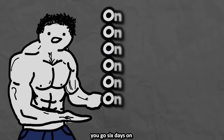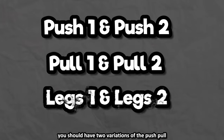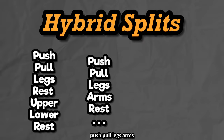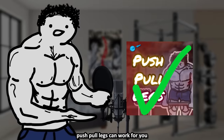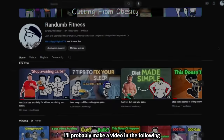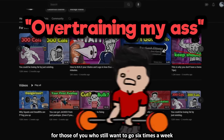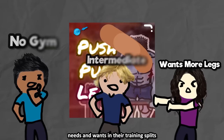Conventionally you run push-pull legs going 6 days on and 1 day off. You should have two variations each of the push, pull, and leg days. You can do a lot of hybrid splits with push-pull legs, like push-pull legs plus upper-lower, plus arms, or plus Arnold split. Push-pull legs can work for you as long as you manage your recovery, volume, and intensity properly. It still won't be perfect since everybody has individual needs — but I'll make a follow-up video on how to fix the conventional push-pull legs split for those who still want to go 6 times a week.